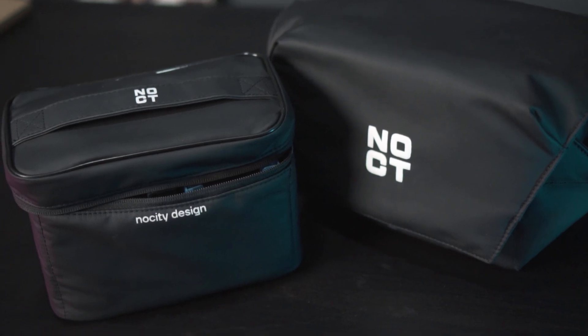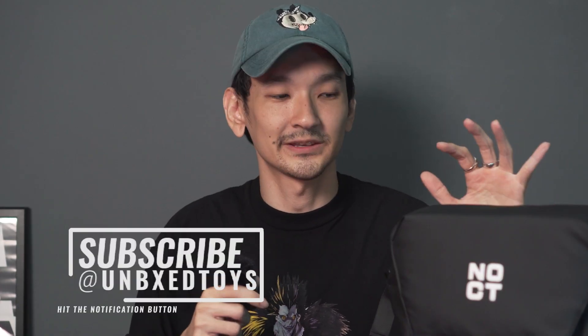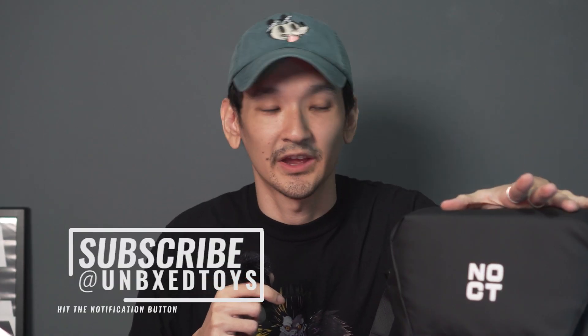Welcome back to the channel. Today we are going to be talking about this No City Gem Sling bag. Before we get started, I did message the boys from No City and told them I really want to check and try this bag out — and they politely and kindly sent this over. I'm really glad I received it because you can tell these are real collectors making products for collectors.